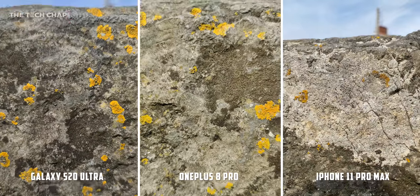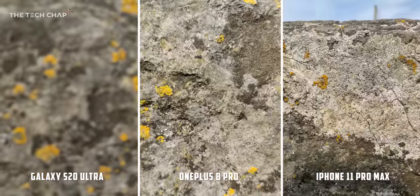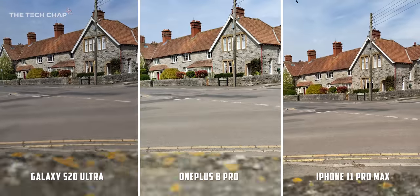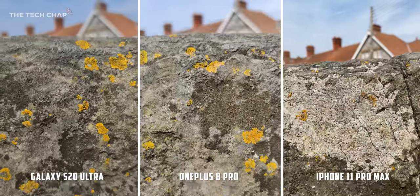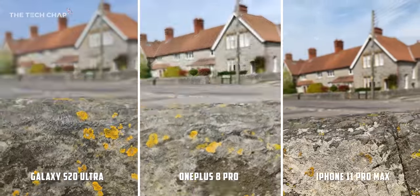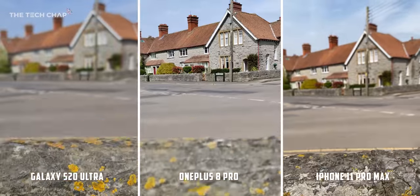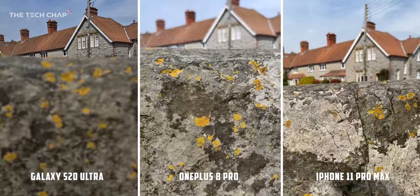Let's do a focus test and see how quickly and smoothly they transition. I'd say the OnePlus is the fastest, the iPhone is the smoothest, and the S20 is inconsistent at best. I am using the latest software as of mid April, but I think maybe the Exynos chip may be somewhat to blame here.